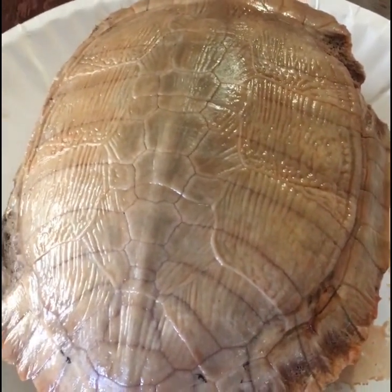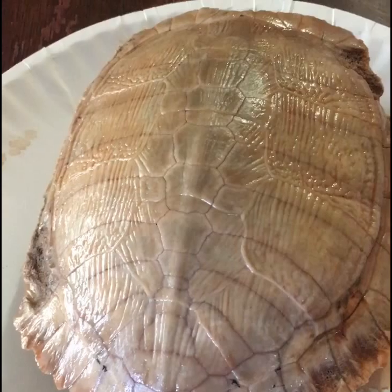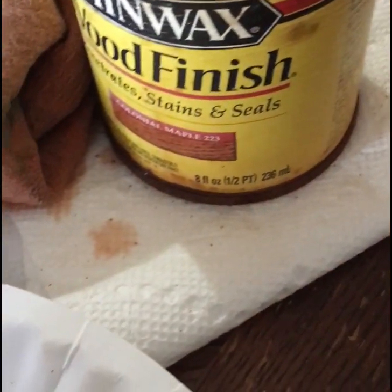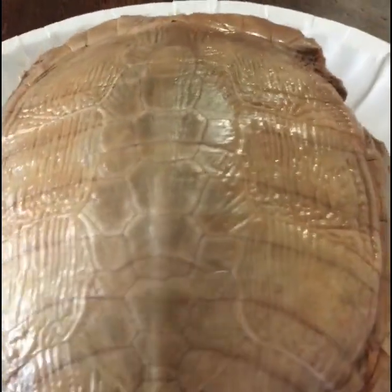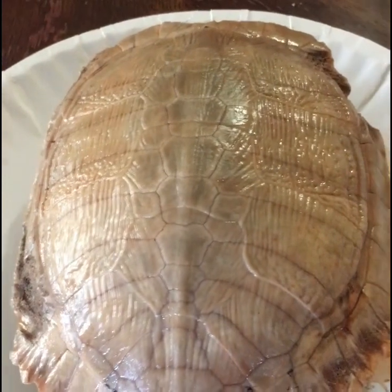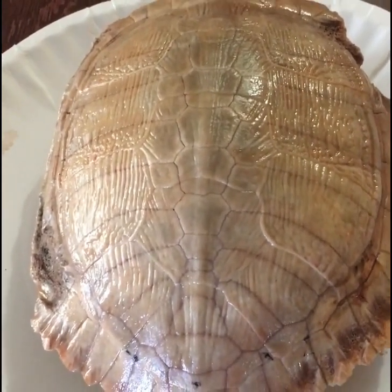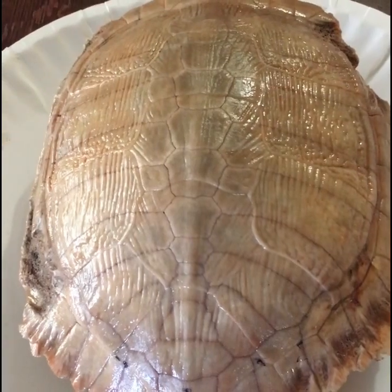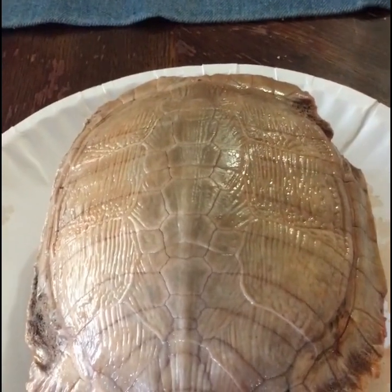Okay, I'm back. I put a couple of layers of the stain on and I'm not liking it — it's not near dark enough. It was a colonial maple color and it's pretty old; I got it out of the shed. I'm going to go back out and see if I can find another stain that's a little darker. This is just not working — I'll be back later.